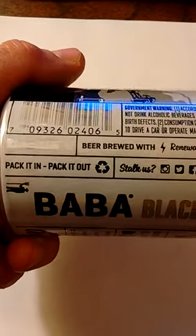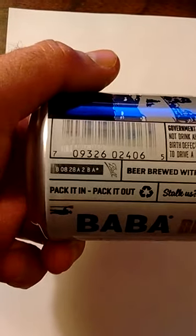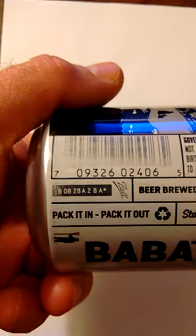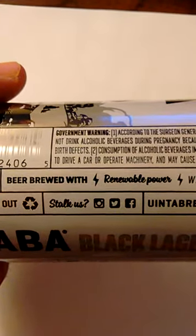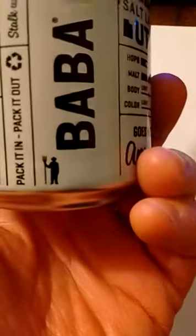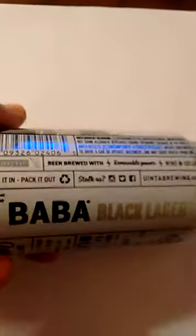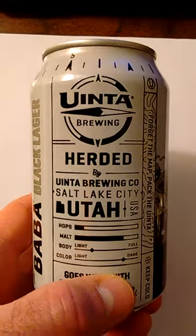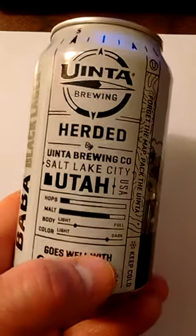Pack it in, pack it out — whatever that means. There's some kind of ball number, probably a production number. They want you to follow them on Facebook and Twitter. Uinta Brewing Company, this is their Baba Black Lager. Uinta Brewing, Salt Lake City, Utah.